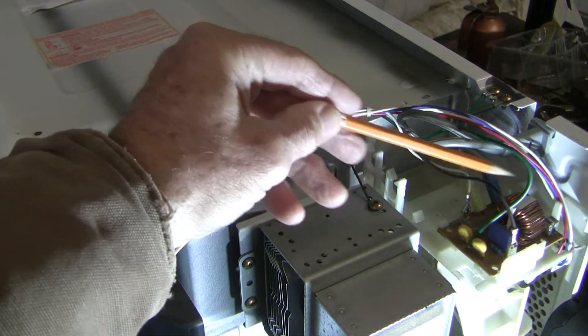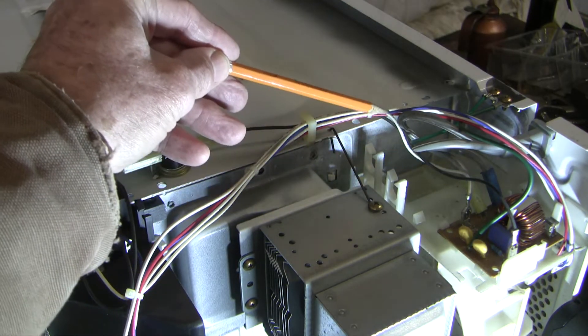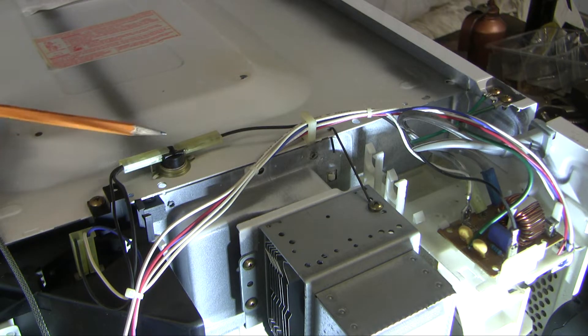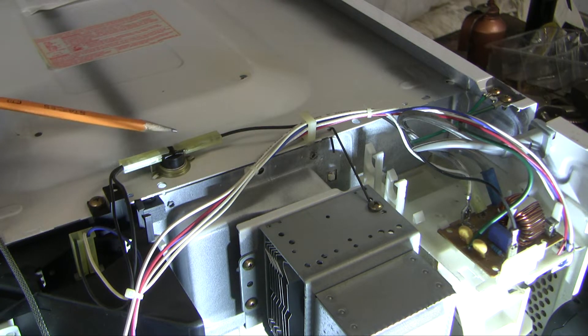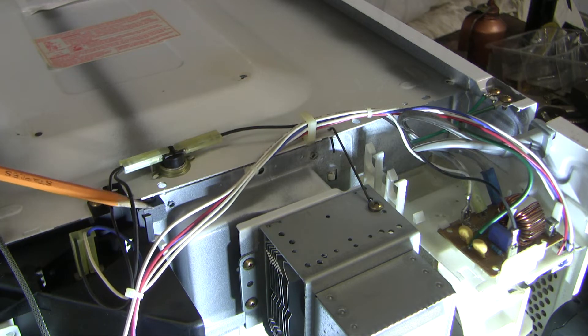Now let's trace where power goes. Power comes out of the noise suppression unit on this thin black wire — it's surprisingly thin, still 110 volt — and it comes immediately to the oven thermostat. This is a resettable thermostat in most microwaves, meaning that when the temperature drops back down, the switch closes and it allows power to resume. There are some thermostats that, once they blow, you have to replace them. To check this thermostat, take the connectors off and put an ohmmeter on there — at room temperature, there should be very little resistance. Downstream, you've got two wires: one goes to the oven light, and the second goes to the rest of the electronics. So if the oven light is working but nothing else is working, you know the problem is downstream of here.